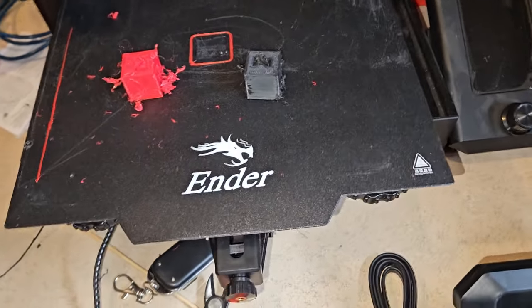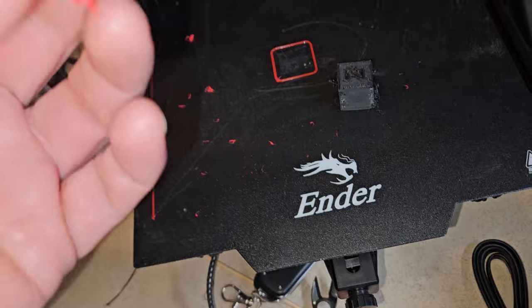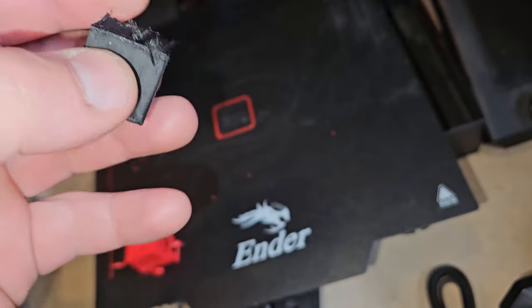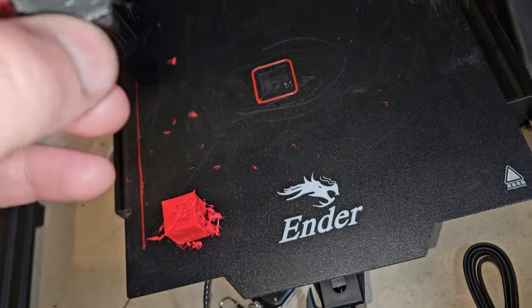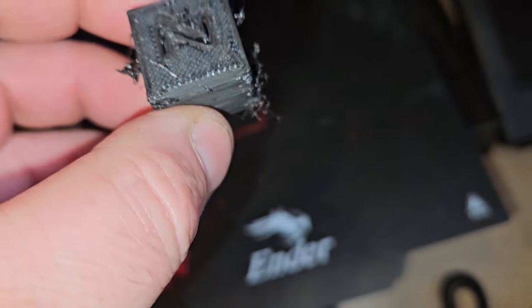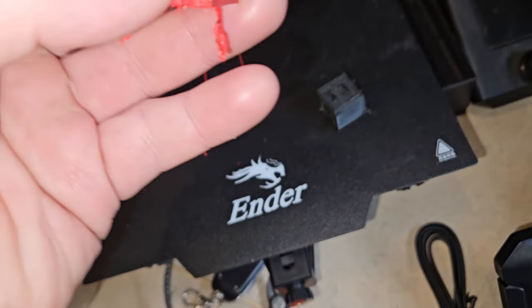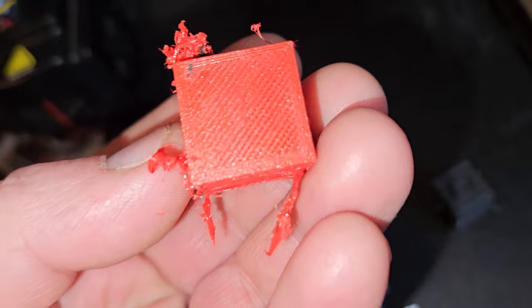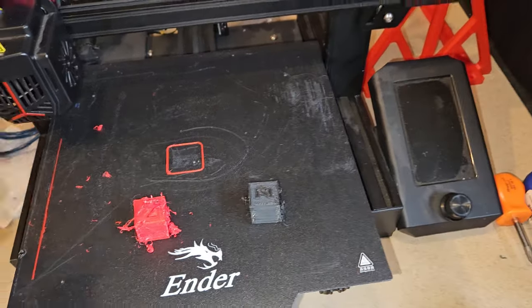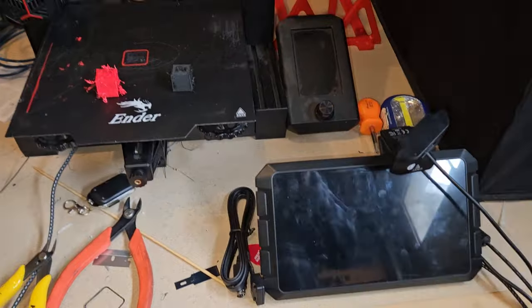I don't know what print speed this was, but I thought maybe it was just the filament because I had it coming out really dark. But this one did the same thing. I also think maybe the first layer isn't squished enough, but obviously we have other problems.